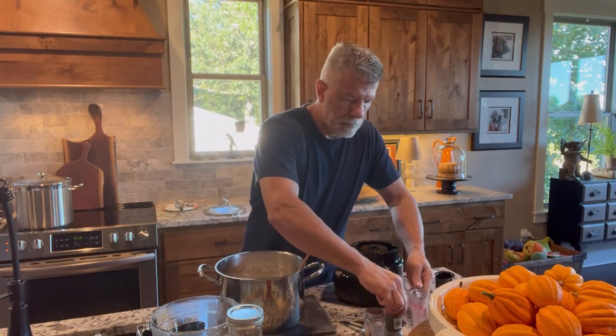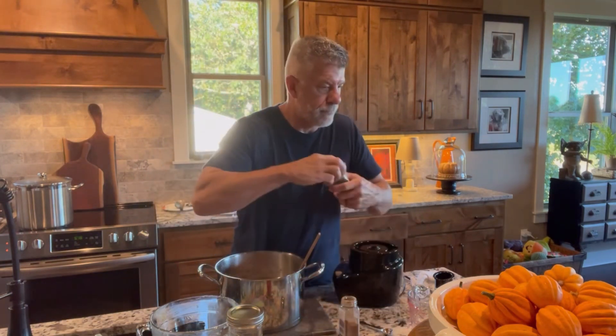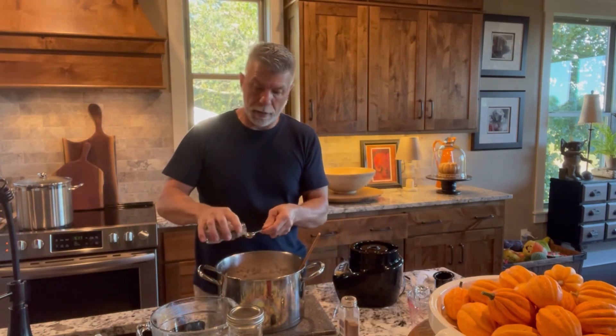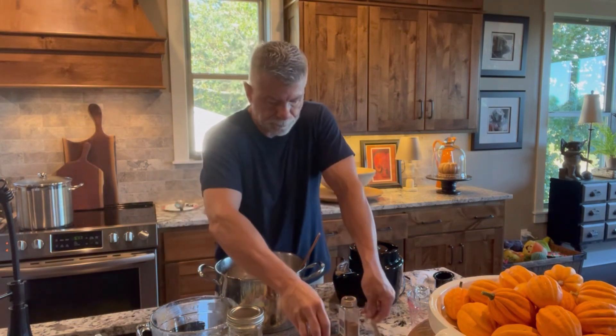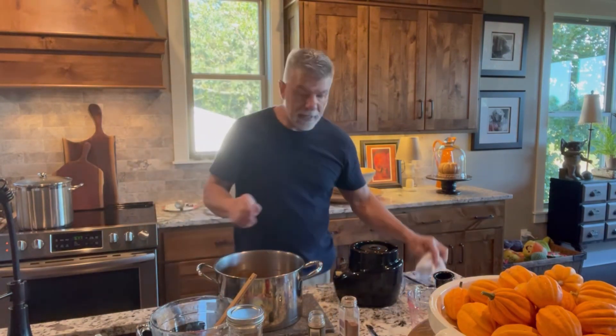After you've pureed all of your apples, we are going to put it all back in the same pot and we're going to put in one and three quarters cup of sugar, two tablespoons of cinnamon, and one teaspoon of cardamom. This is going to give it a nice earthy flavor. We're going to mix that all in, then put it back on the stove, bring it to a boil, and simmer it until it's thick.